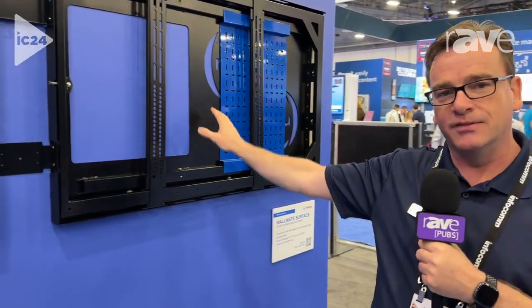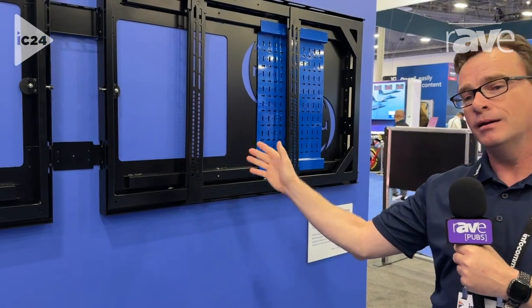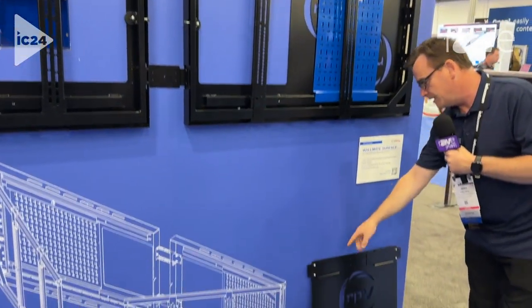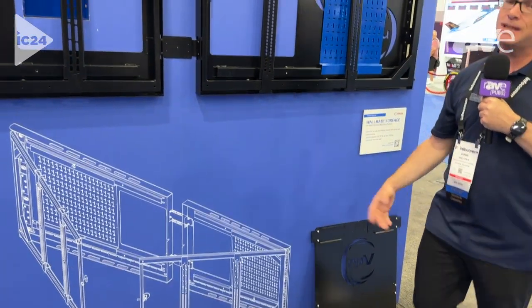It's sold as either an individual unit or as a pair. It includes the spacers to physically make it a dual 55, a dual 65, or you can move these to the outside and make it a dual 75.